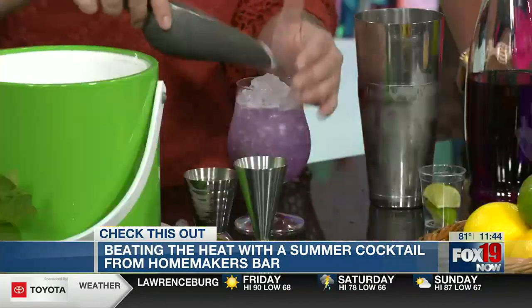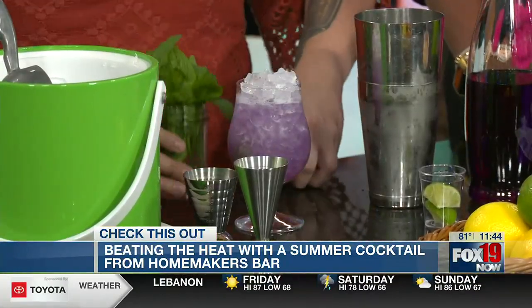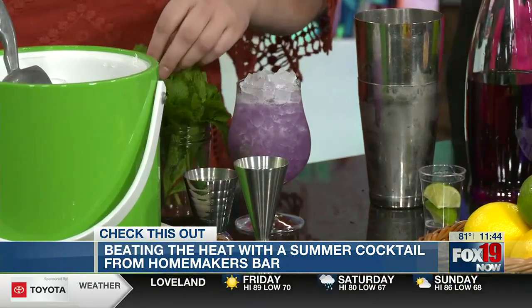Our bar top has broken china on it. So it's super fun. We always say we take our craft seriously, but not ourselves. We have fun purple drinks like this because that's what we want to drink. How beautiful is that?